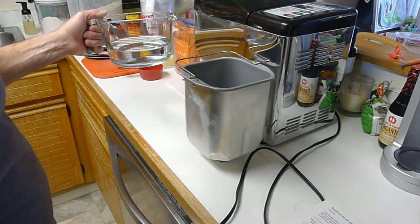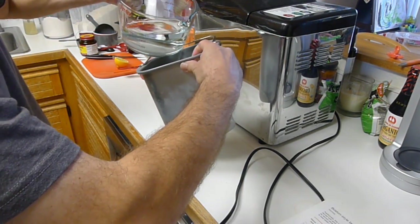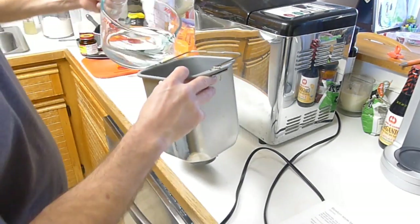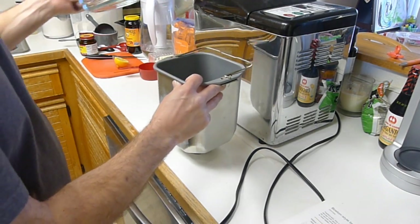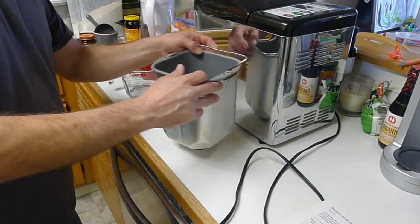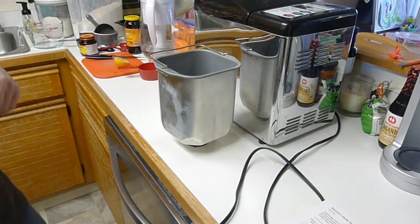I already have my water measured out — one and a half cups of water. Most importantly, make sure your paddle's in the bottom. I've made about every silly mistake you can make here. So we got the water in.